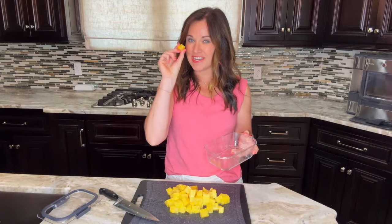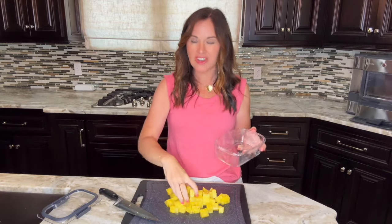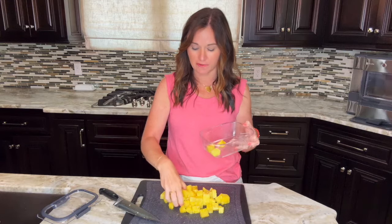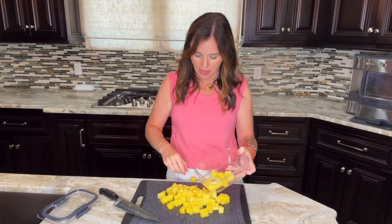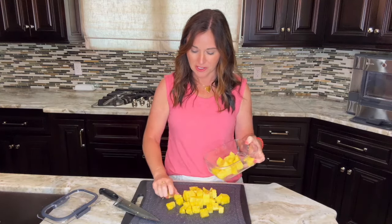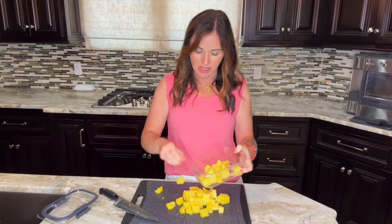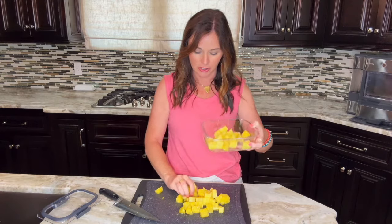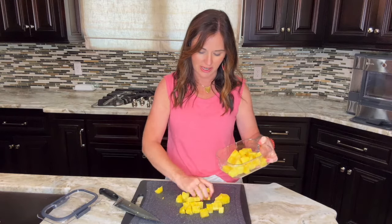That's it — then it's ready to eat and enjoy. Perfect every time. I always refrigerate mine after I'm done cutting it. It will last up to a week, though it usually just lasts a couple of hours in my house because everybody loves fresh pineapple so much. It's going to be best if you eat it within three to four days. Make sure you store it in an airtight sealed container in your refrigerator and you should be good to go.